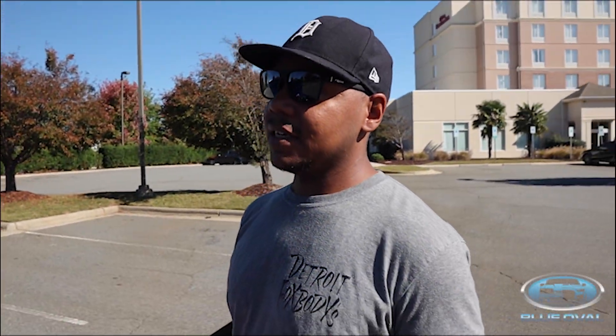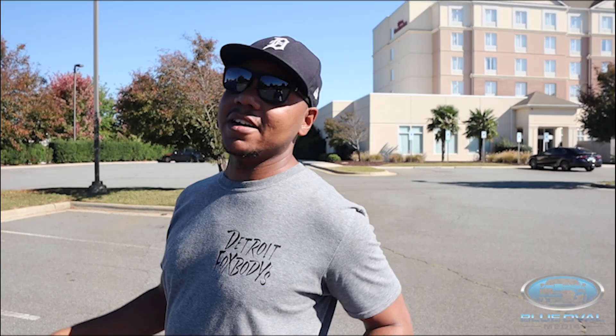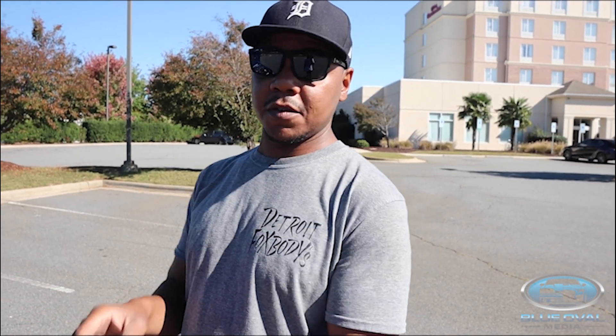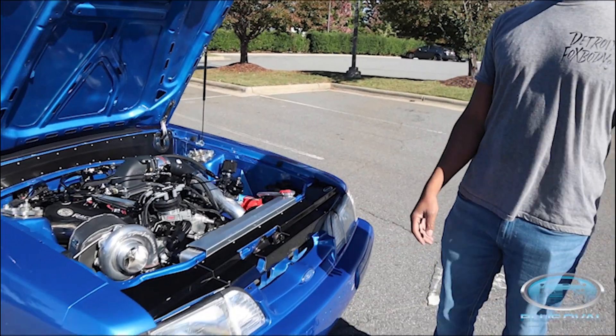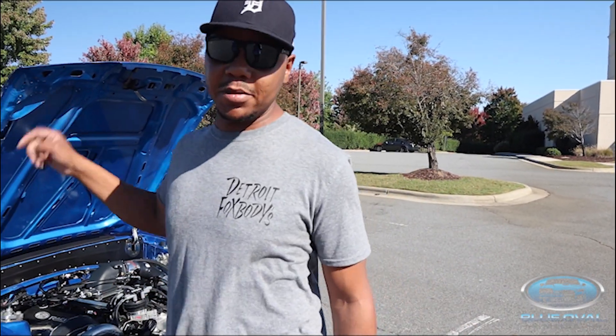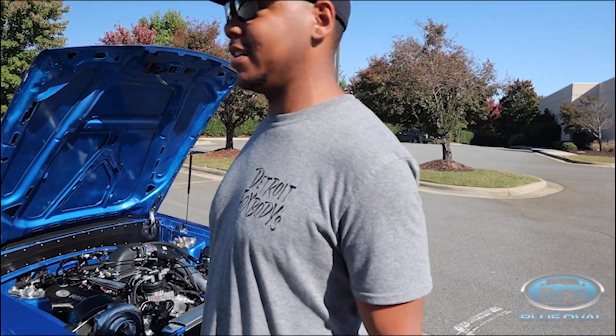I started the process probably seven years ago, but I stopped working on it because I had six other cars at the time. If I had to put it together, it took me two years to build this car from what you've seen as a shell to what you see now. Because you stripped this whole car down — there's not a single bolt on this car that I haven't touched, and it's been built in a two-car garage in Michigan.